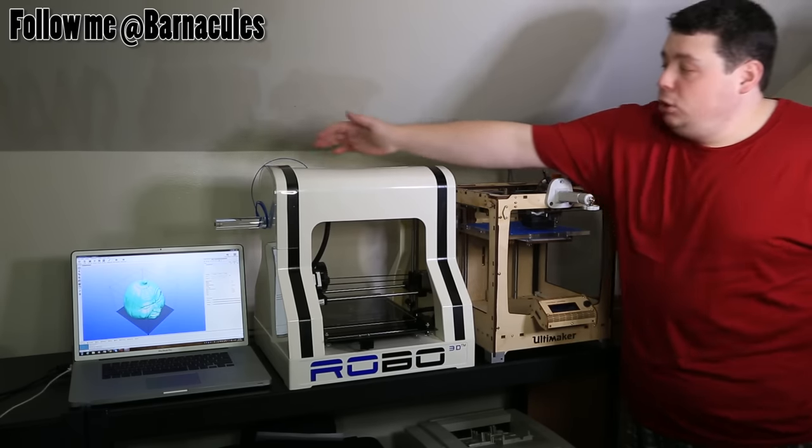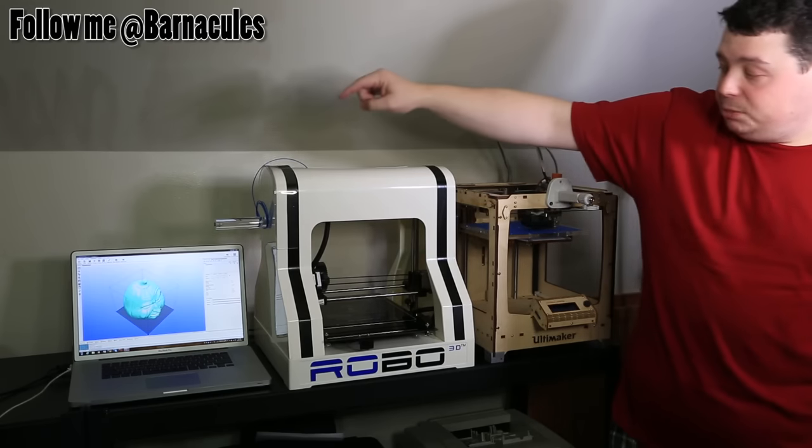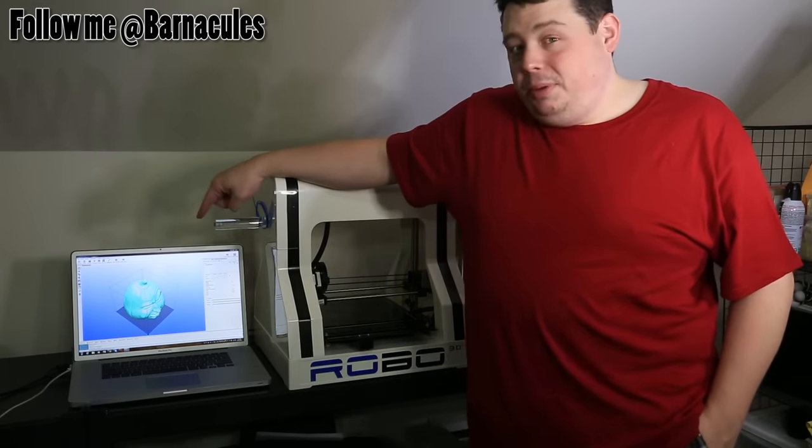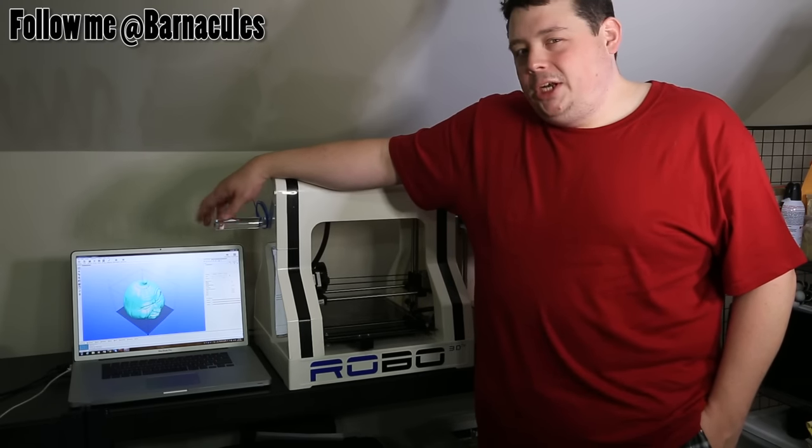I only have a limited amount of blue material that's being given to us, so we have to print something very small. So I'm going to print this pumpkin over here. It's actually Grumpy Pumpkin from Thingiverse. And since he's in blue, maybe afterwards we'll give him a paint job.